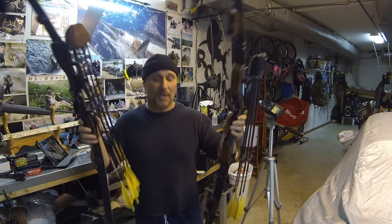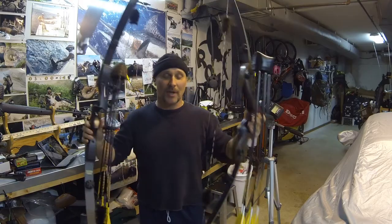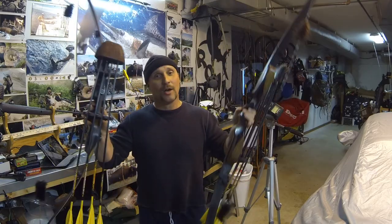Thanks for looking — I appreciate it. A big thanks to Chad — you do me right with the strings, you make a fantastic string. I really appreciate it. Thanks Chad. Bye bye.